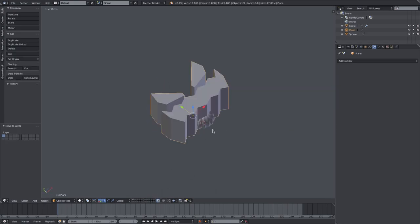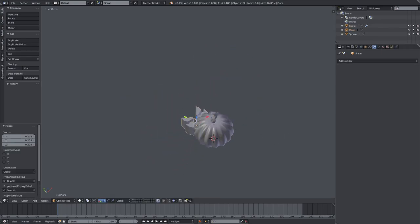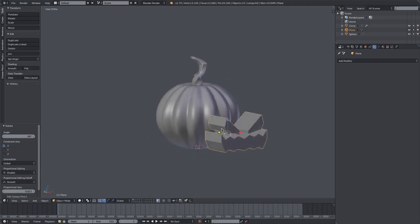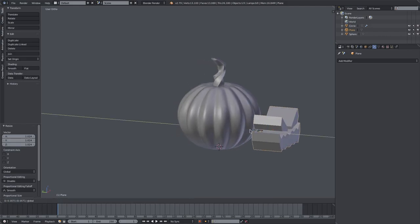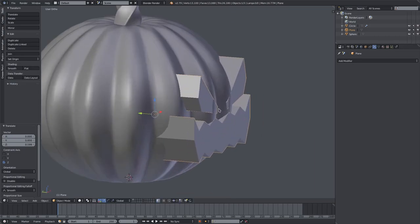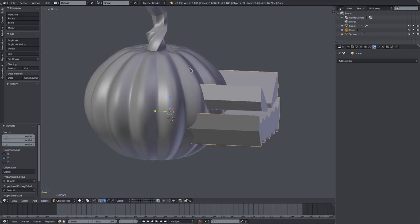Hit M to move the face back to our main layer where the pumpkin is. It's huge, so hit S to scale it down, move it over and around, then hit R X 90 to rotate 90 degrees on the X axis. Scale it up a little bit and push it into the pumpkin's face, move it up and position it where you want. Make sure it's not clipping — hit S Y to make it super long.